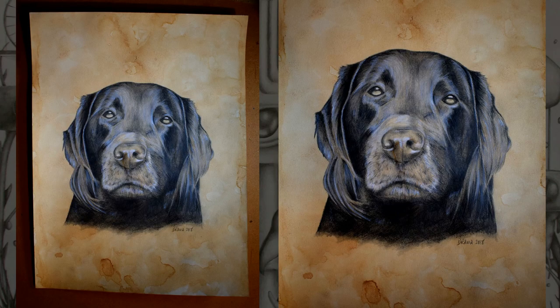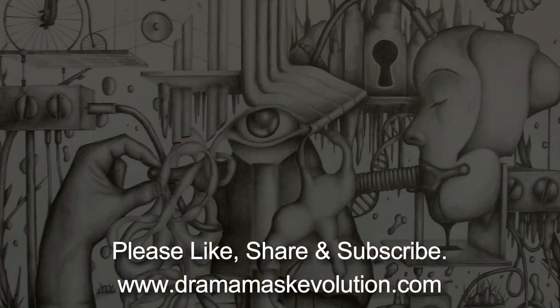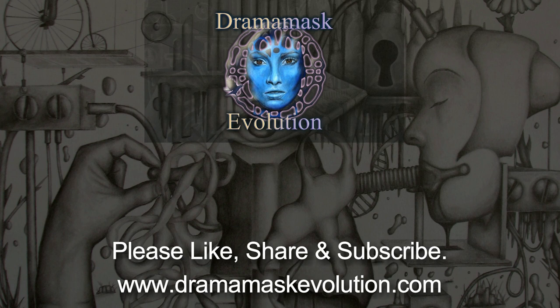Thank you for watching. Please like, share, and subscribe if you would like to receive notifications of new videos. Please ring the notification bell. Thank you, and over and out for now.